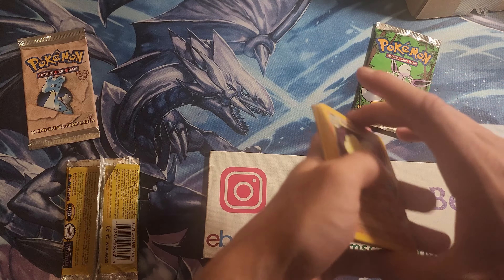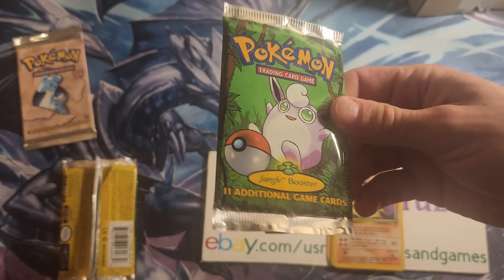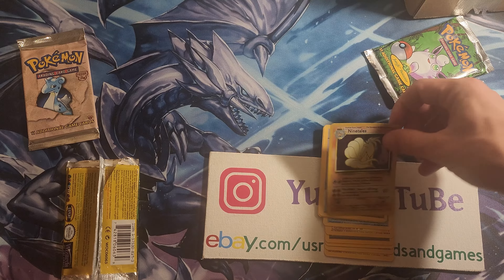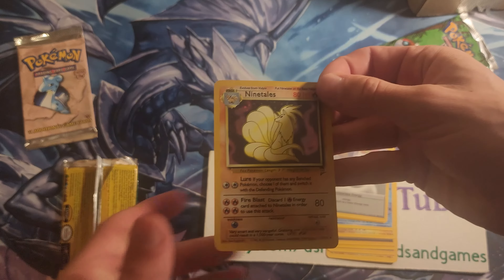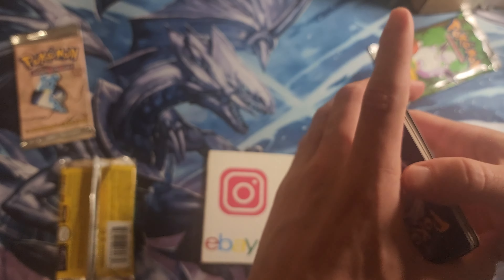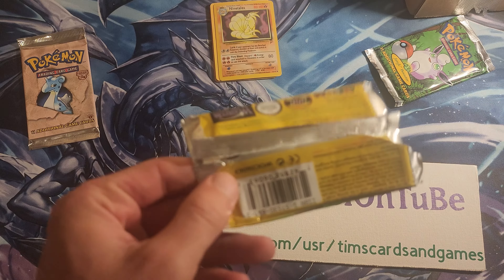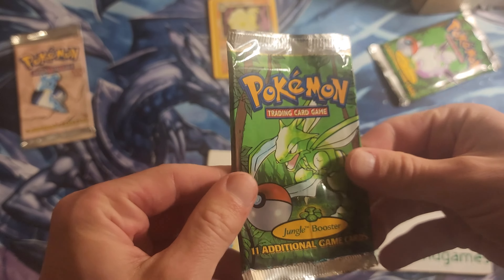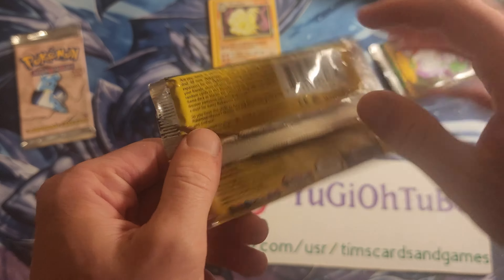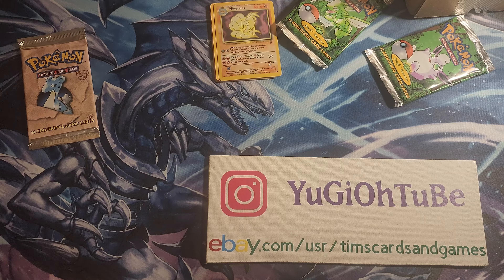That was an insane pack opening actually — I'm really tempted to open the other one. Maybe I'll save that for another day, because that was actually pretty fun. If I were to pull like a fake Charizard with Base Set art, that'd actually be pretty cool. That actually exceeded my expectations for a fake pack. I figured they were fake of course, but you never know until you rip it open. Alas, it was fake — but fun nonetheless.